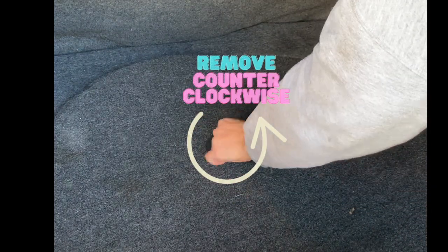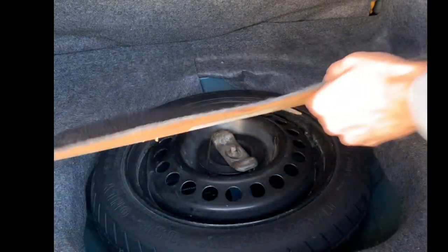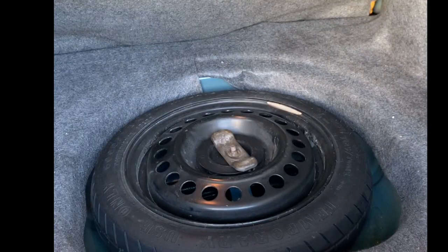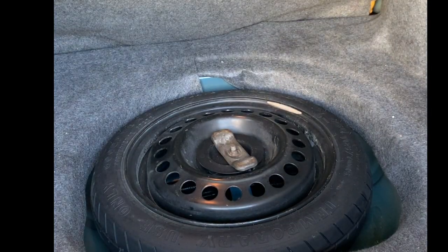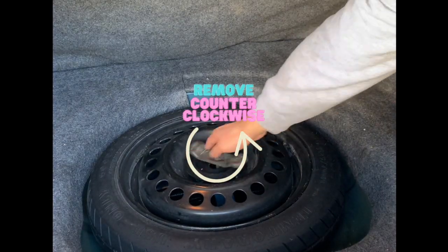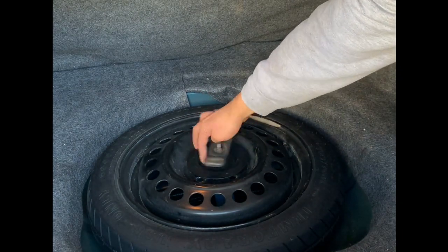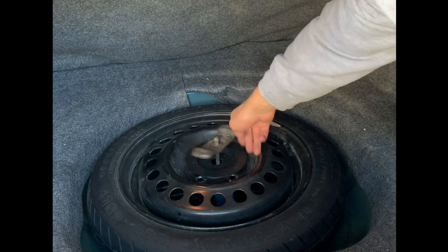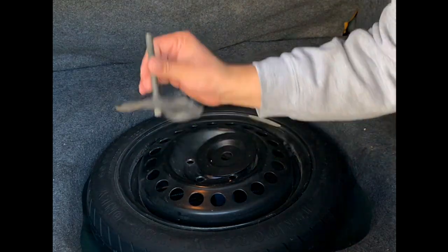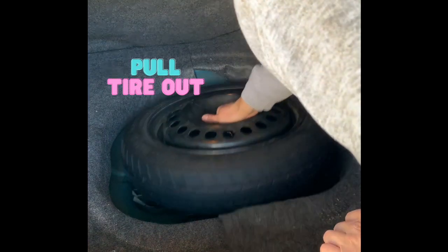You're going to start off by removing the carpet and trying to find this plastic retainer. What you're going to do is remove it by going counterclockwise, just like you would any other nut, and then remove the carpet. Now, as you can see, the spare tire is exposed and it has this metal retainer right in the middle of it. Move it counterclockwise and loosen it up until it completely comes out. Once it comes completely off, take off that little plastic cover and now you can remove the tire completely.